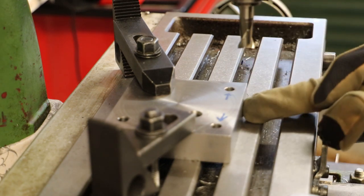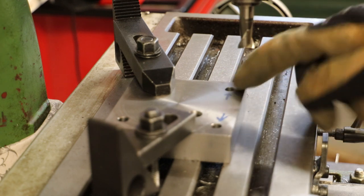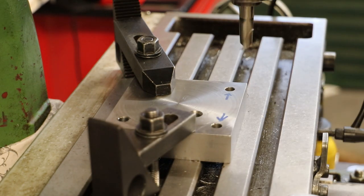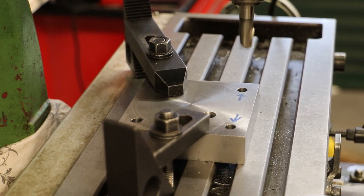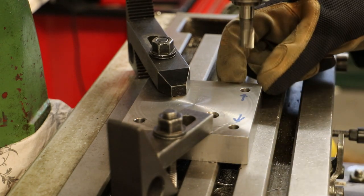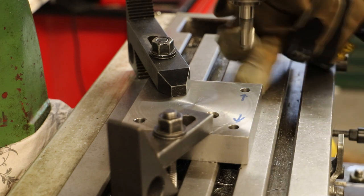I've already found both these edges with the wiggler and I'll just bring the table across so the slot mill is directly overhead the center of these two holes. As always I'm using the DRO to position the table. Each of these holes is 13mm back from this face and 15mm in from the front of the face.